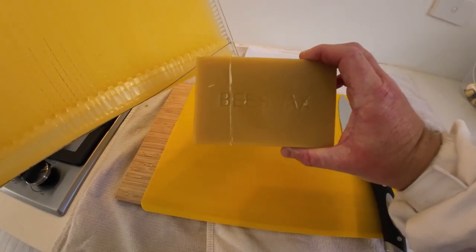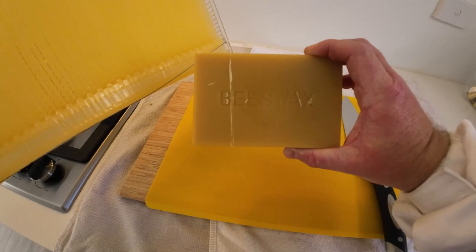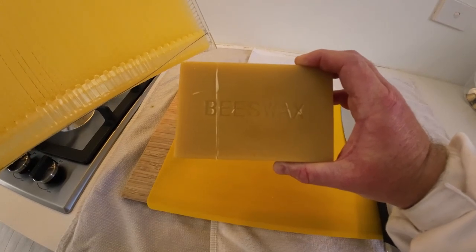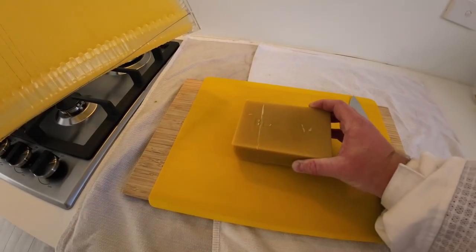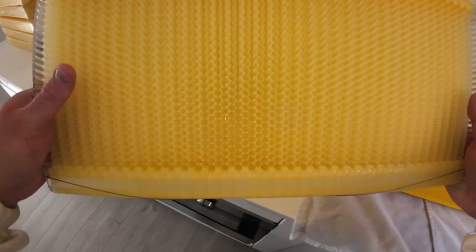I've actually bought this block of beeswax because if you're just starting out you won't have beeswax to use. I want to show you what it looks like when you buy some beeswax, how to prepare it, and how to coat the frame with beeswax. You'll see that the bees settle in in no time once the frames are covered in beeswax.